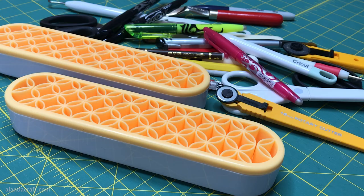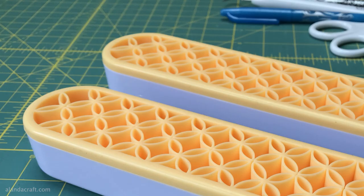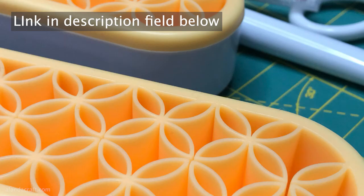Hi, I'm Wanda from Alanda Craft. I don't know about you, but I often get into a mess with my bits and pieces, so I thought I'd talk to you about these handy tool caddies that I've picked up at Madam Sew.